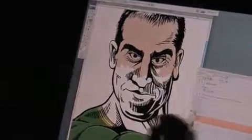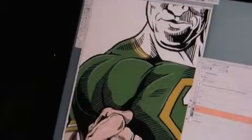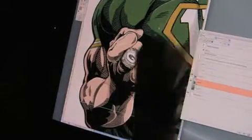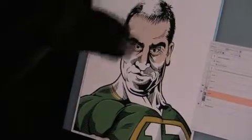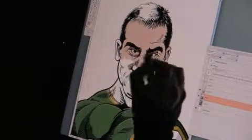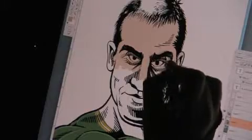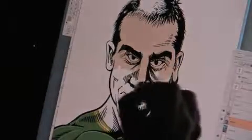Looking at Rodgers now, I'm going to pick up a little darker tone here. I'm focusing on the black line work too much. I'm wondering now that I look at it — maybe it's more about using the color to manipulate the face, to push things forward and backwards.